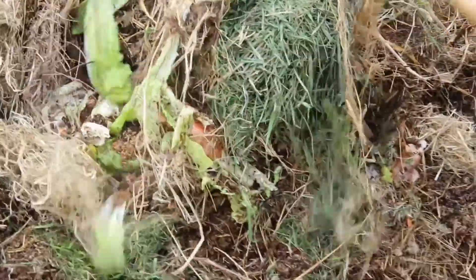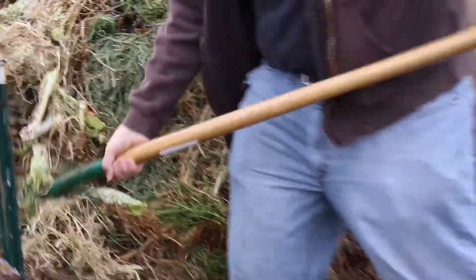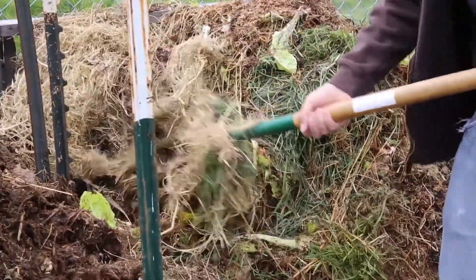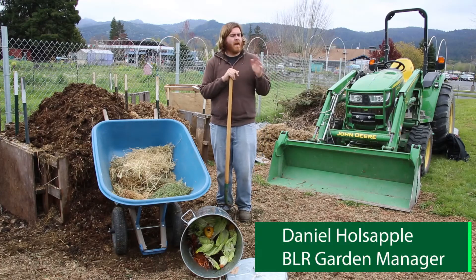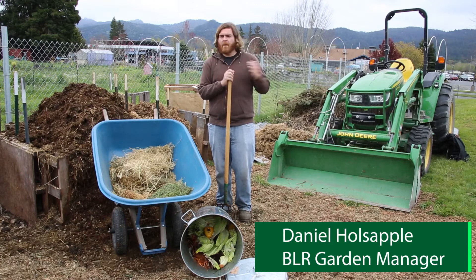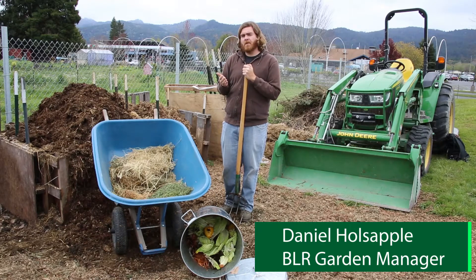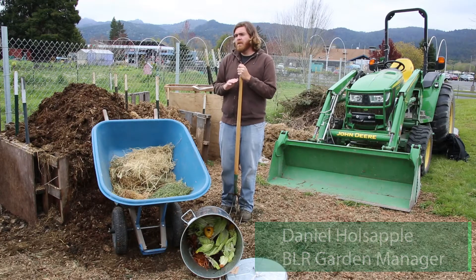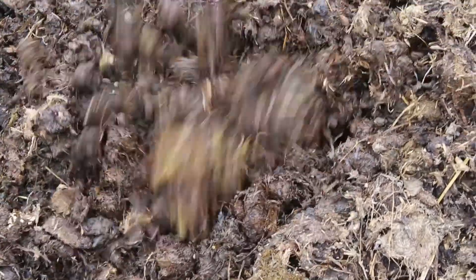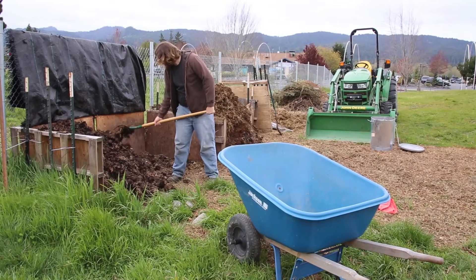We combine this all together here at our little composting hub. We do a multi-stage system that allows us to separate out younger materials we're adding from more mature compost. Previously we did a combination of a windrow pile and trench composting, but since COVID started we haven't been getting quite as much material, so we decided it made more sense to do smaller piles, hand turned. Once we're in post-COVID times and the casino restaurant is back at full swing, we might switch back to windrows.